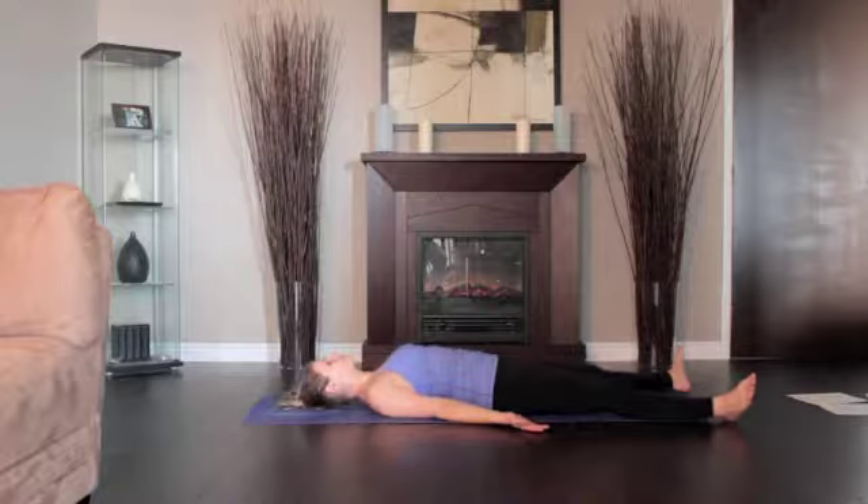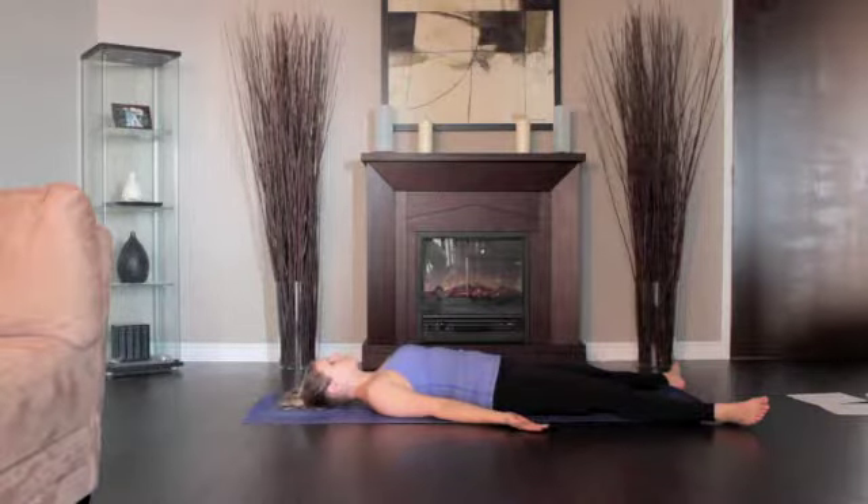Release the arms to the floor angled evenly relative to the midline of the torso. Turn the arms outward and stretch them away from the space between the shoulder blades.